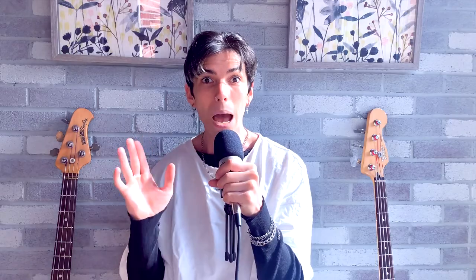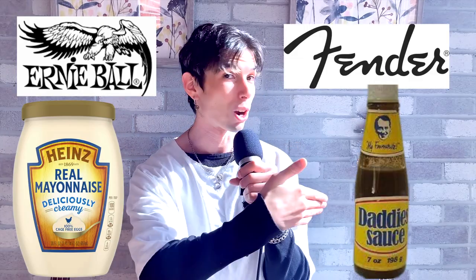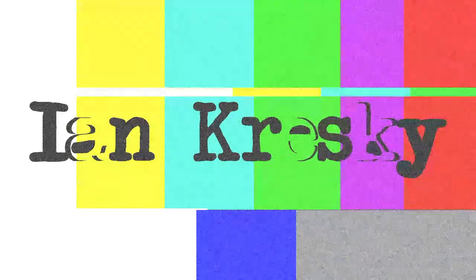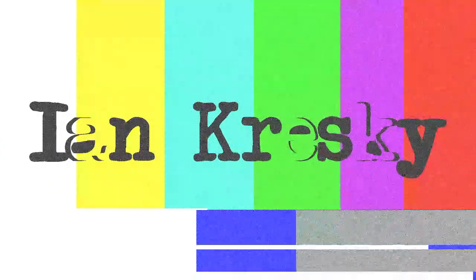As you can see, there are two instruments beside me. The epic battle of Music Man vs Fender, Light vs Dark, or maybe the other way around — I'm not totally sure. This video might be the determining factor as to which one of these will be safely in my arms, and one of these will be burned alive.